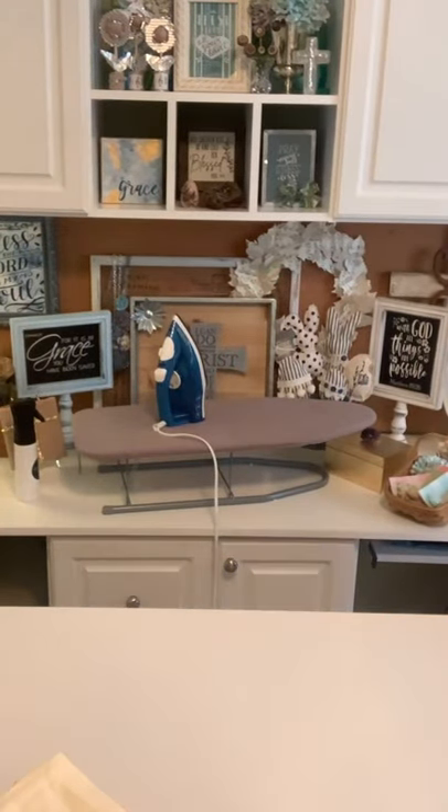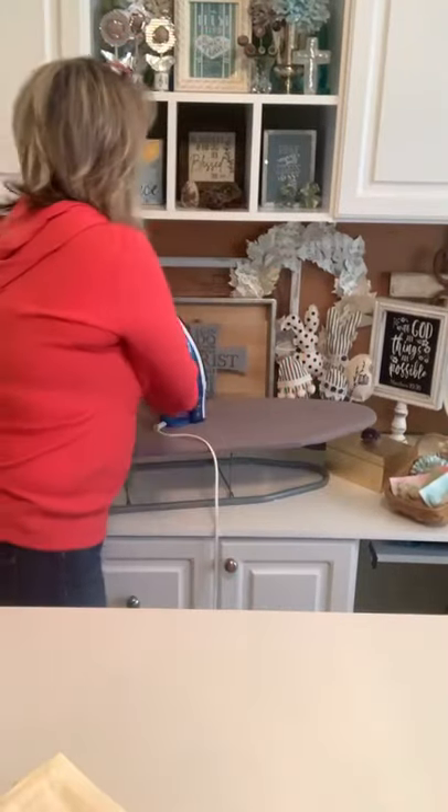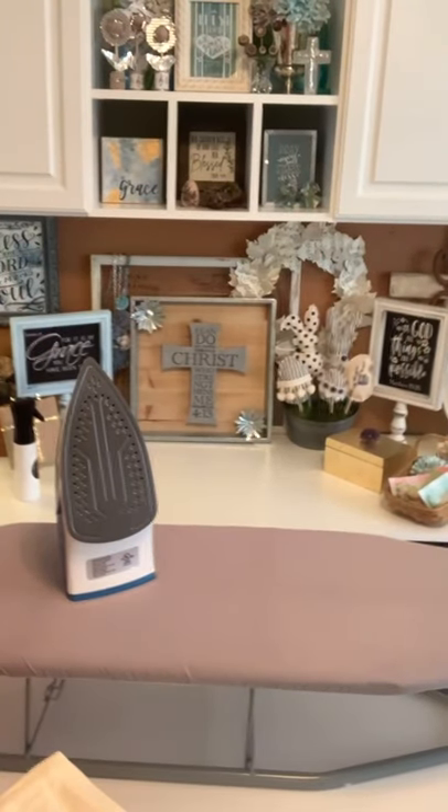I love cloth napkins — even if we're eating on the sofa I like to use cloth napkins. These will wash up beautifully, they're not going to fade or anything. The only thing is you may have to iron them unless you take them out of the dryer immediately and fold them right then. Otherwise, being cotton, they'll just get wrinkled.